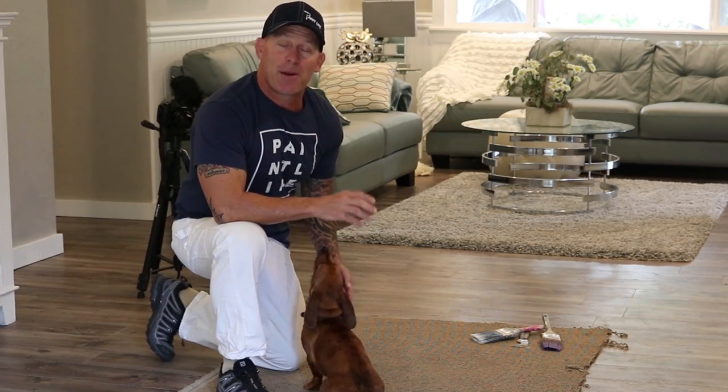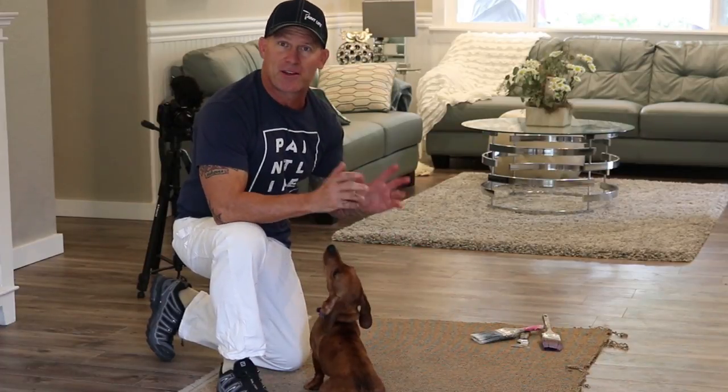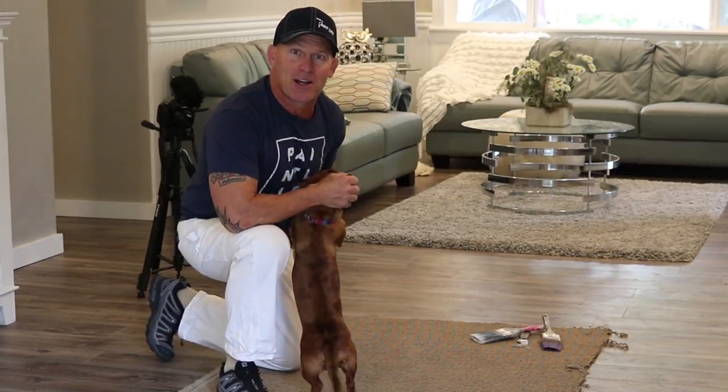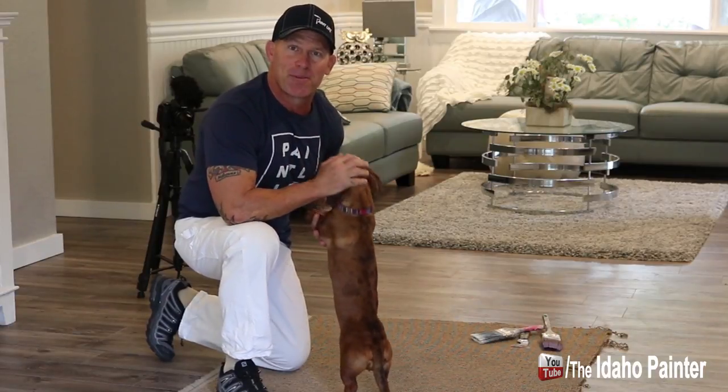This is Chris, the Idaho Painter. In this video, I'm going to show you how to get wet paint out of carpet. If you get wet paint on your carpet while painting, there's no need to panic because you can get all the paint out and your carpet will still look awesome. Don't need to replace it. Stay tuned for this video and stay tuned for the special guest I've got with me today.